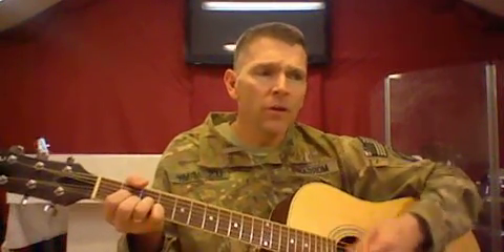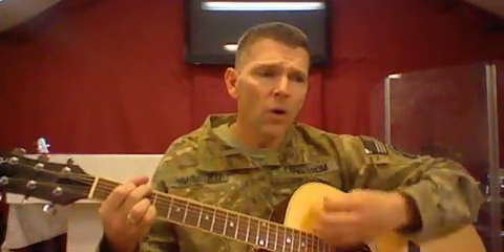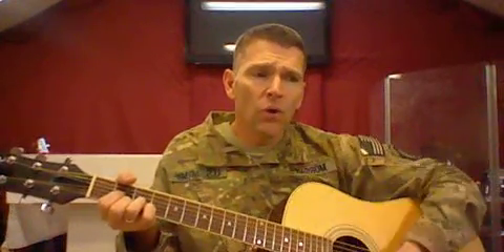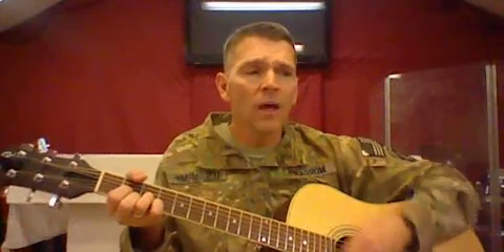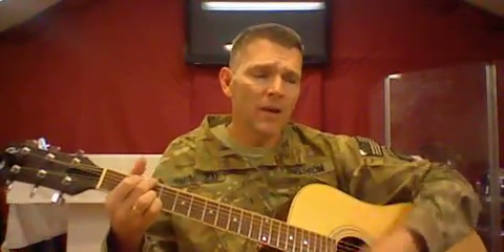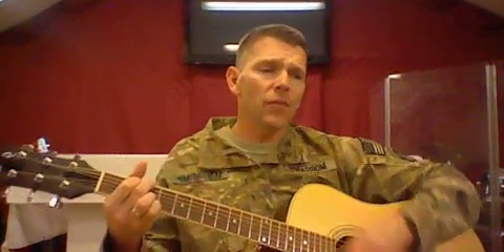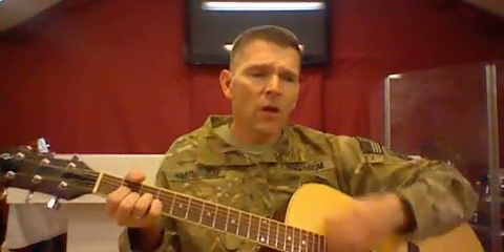To God be the glory, great things He hath done. So loved He the world that He gave us His Son, to yield in His life and atonement for sin, and open the light gate that all may go in. Praise the Lord, praise the Lord, let the earth here rejoice.